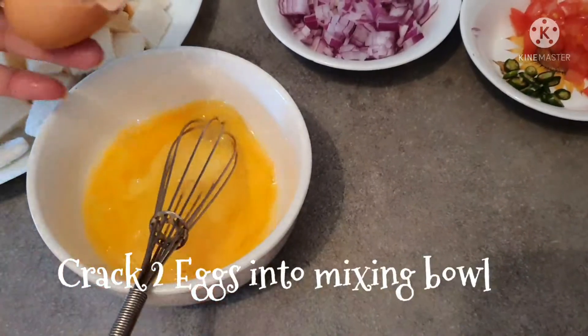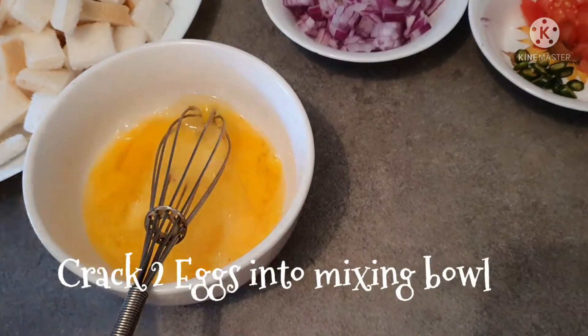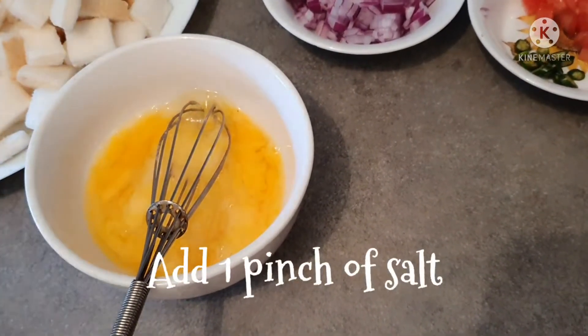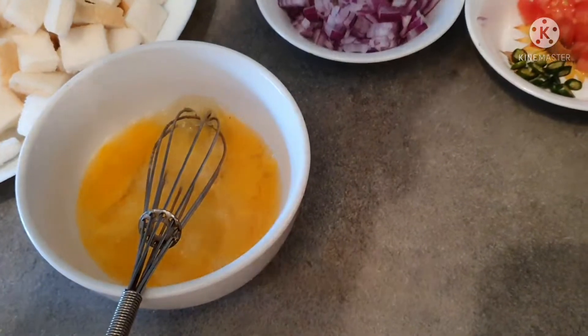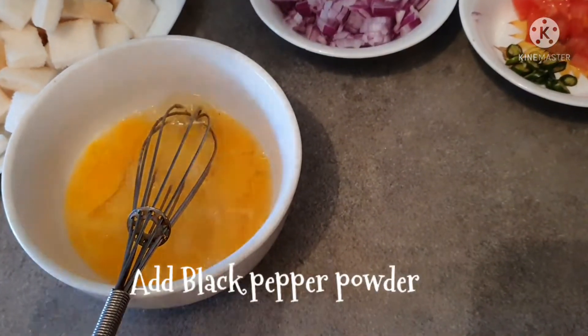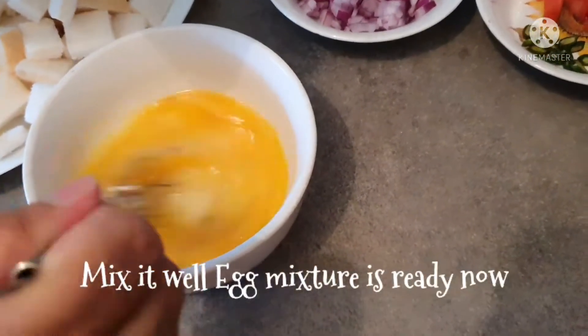We will add a pinch of powder and a pinch of salt, and one pinch of powder. We will mix the eggs well.